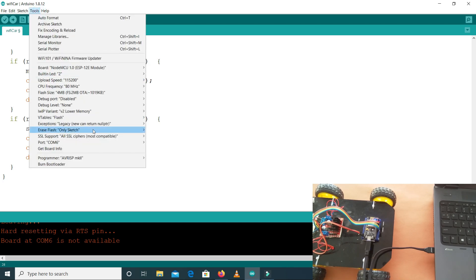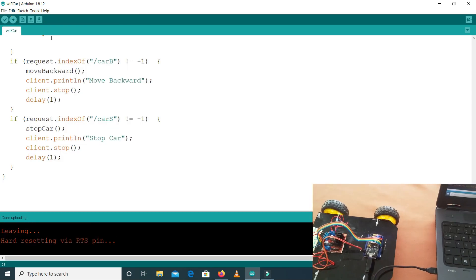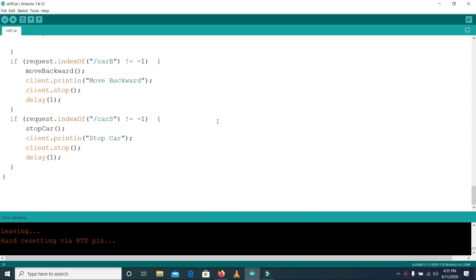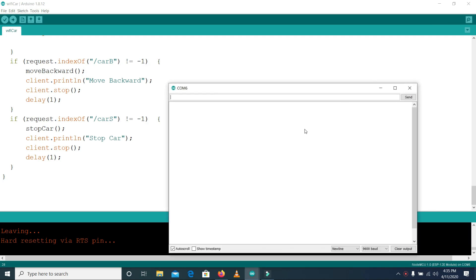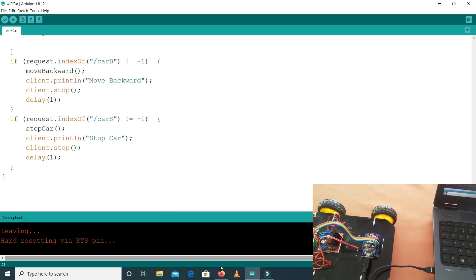Let's select the port and upload the code. The code is now uploaded. I will open the serial monitor to get the IP address — for this, press the reset button on the NodeMCU. Here, as you can see, this is our IP address. Note down this IP address.